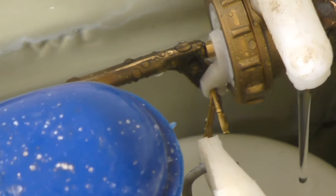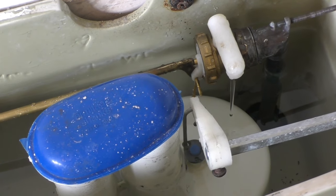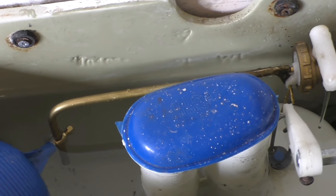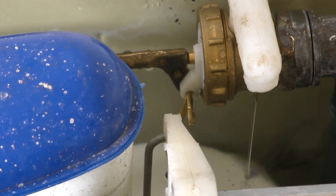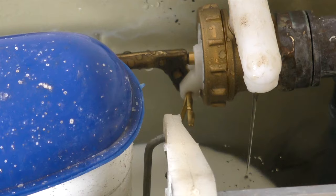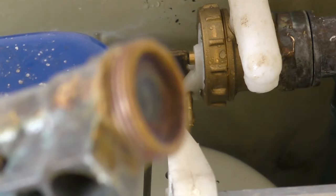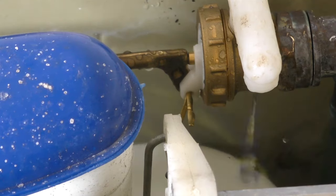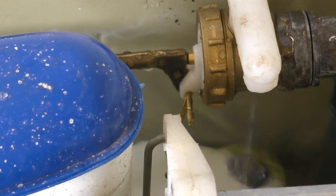You have to do a bit of fiddling around with these because with these old toilets and siphonic flush valves, if you don't allow enough water in the system you don't get a proper flush. So I really want it finishing off pretty close to where it is now. Notice how quiet it is - this is a noticeable upgrade for this old toilet, because with the old part one valve it used to thrash away for hours. But now all that water's drained in with scarcely a sound and it's just petering out.